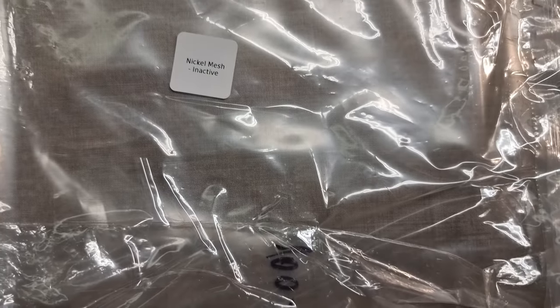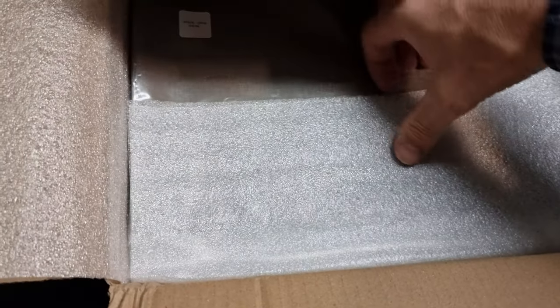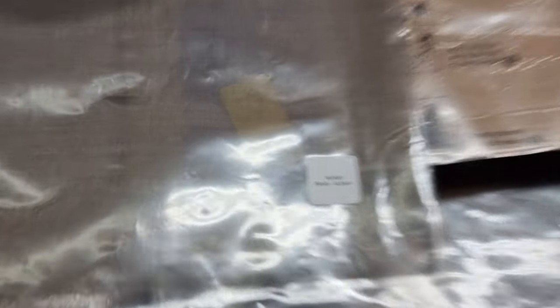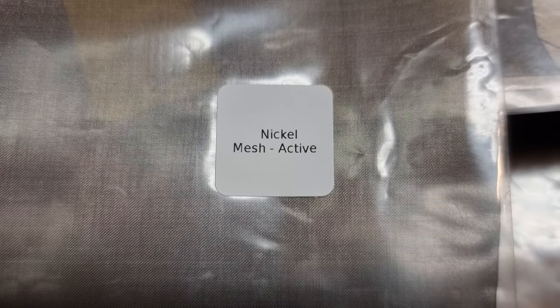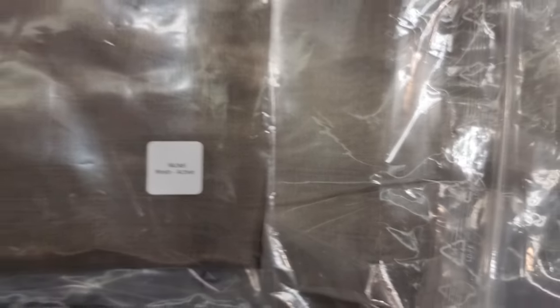We also have five individually wrapped activated meshes. If I turn that around, you can see it says 'nickel mesh active.' The difference between the two is that the activated mesh looks darker. I will be looking at this under the SEM and will share the SEM data from the two respective types of mesh.